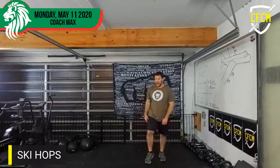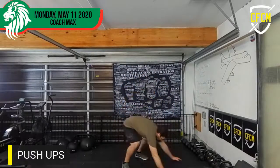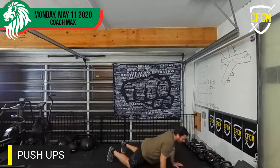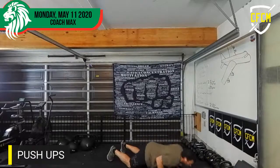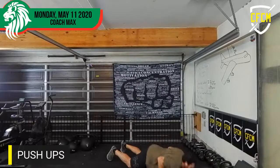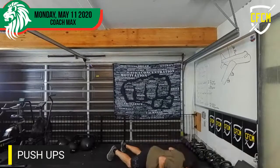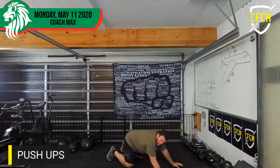And then we go knee or toe push-ups. From the knee or from your toe, go ahead and give me one through nineteen. Whoo — burn!